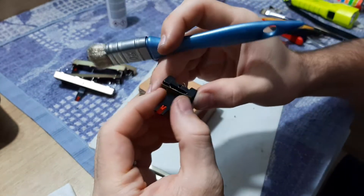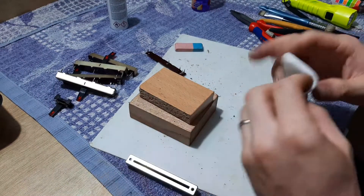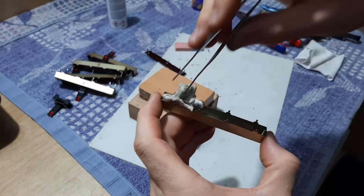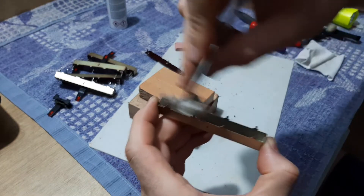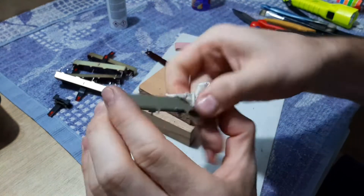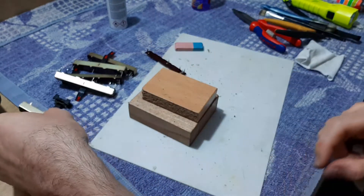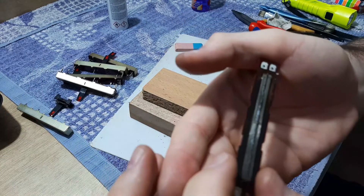Now I'll put the spring on top, closer to the ball. I'll take a rag and clean the potentiometer support inside for the dust. I'm using the tweezers for this job — cleaning on this side also. This one is ready. I'll put it closer to the other parts.